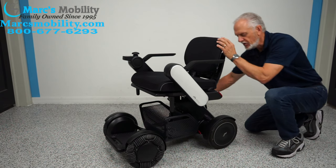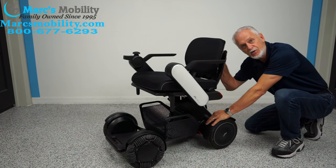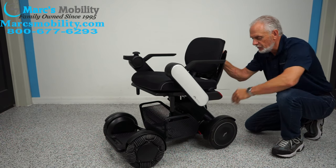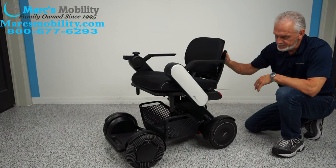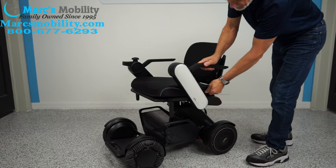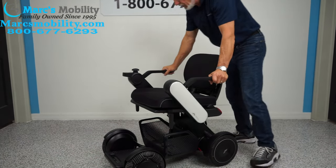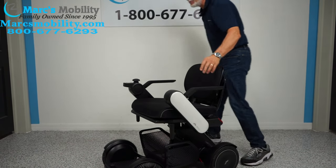If you ever take this chair apart and put it back in the car when it's not running, make sure you check your handles. If you push one of those handles down on one wheel, it'll blink on your joystick. Make sure the wheels are always locked when you put it back together. Also, these arms are really, really solid — this is a very well-constructed power chair.